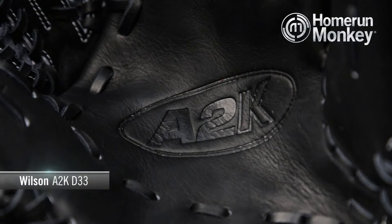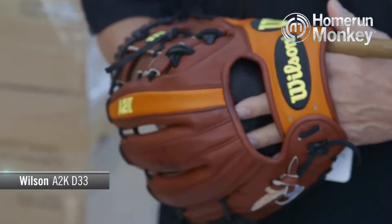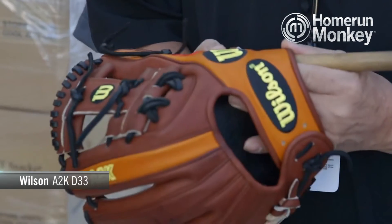This glove, like all A2K models, uses pro stock select leather, which is the top 5% pro stock leather Wilson has to offer for extra durability, comfort, and feel. The glove you'll receive is shaped by a master craftsman at Wilson's factory, so that'll significantly reduce the time for break-in.